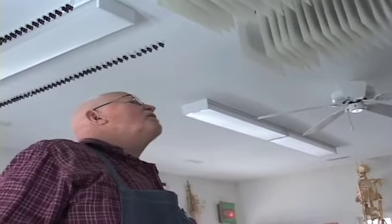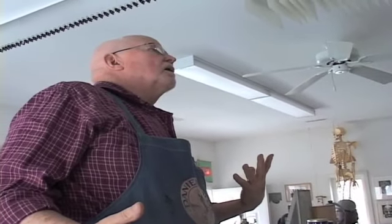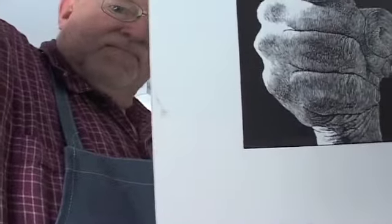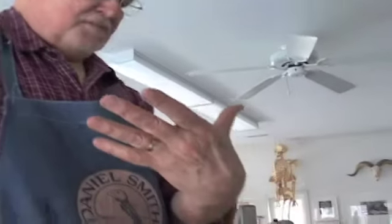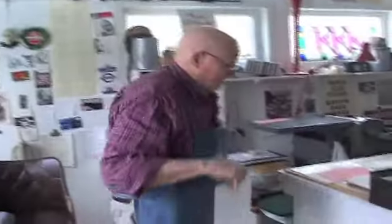Oh no! What happened? I don't know — I'll show you. Uh oh. Smudge. I must have done it picking up the block. Good thing I didn't clean the block, isn't it? So I'm not through.